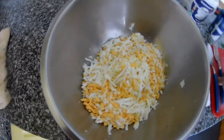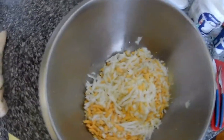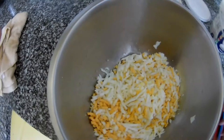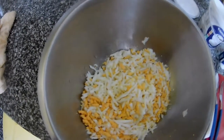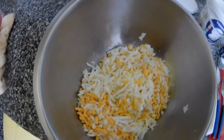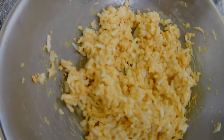So I basically grated the eggs, but you can smash them with a fork or with a masher, like what you use for potato. Then we add them to the butter and mix it together with the yogurt, salt, and parsley.